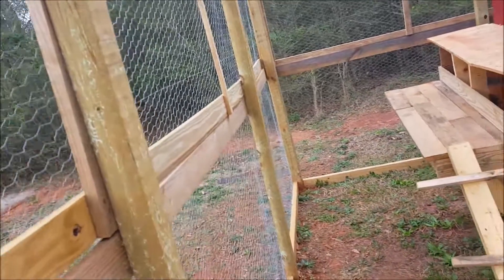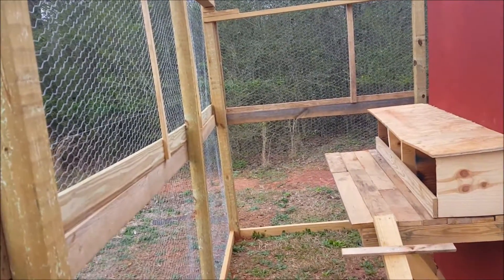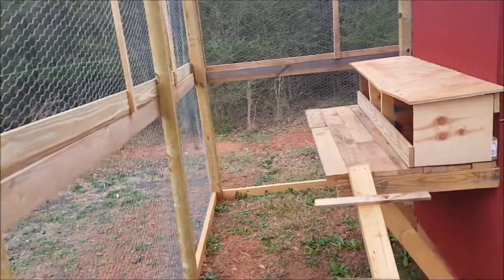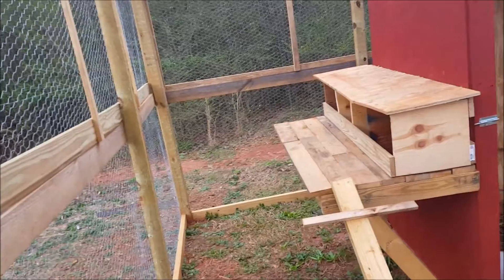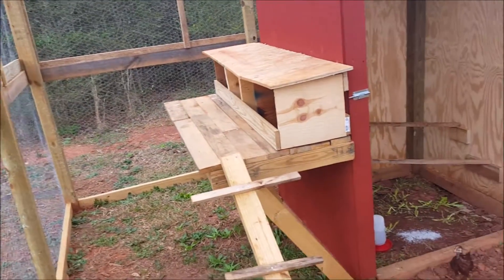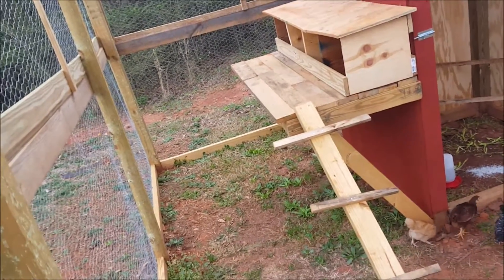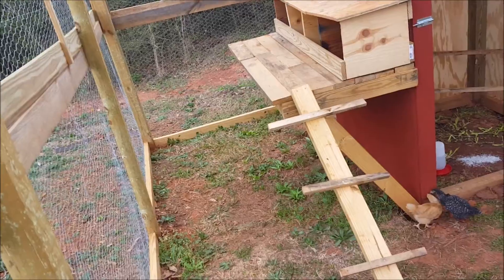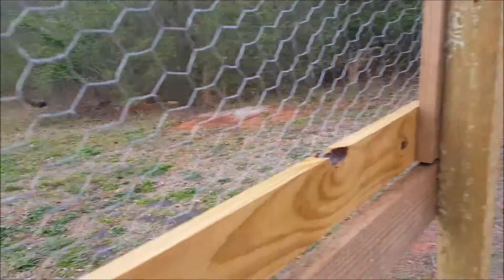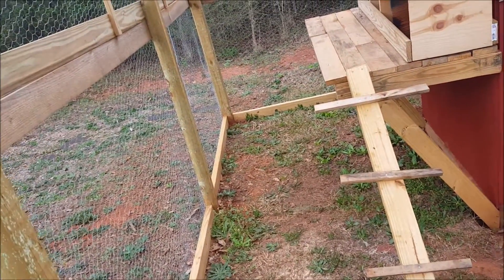Alright guys, this is RebelDuke and my chicken pen for the most part is finished. Growing up we had chickens and we never had a top on the chicken pen — we never had to worry about hawks getting in via chickens. But now that I've gotten older and it's my money I'm putting into the chickens, I'm thinking about putting a top on here.